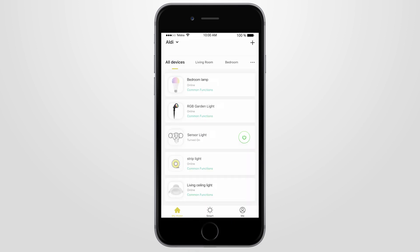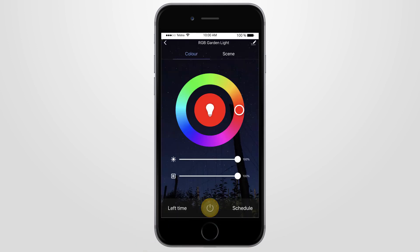To turn your smart light on or off via the Brilliant Smart app, go to the home button of the Brilliant Smart app, select your light on the app, and then press the power button on or off.